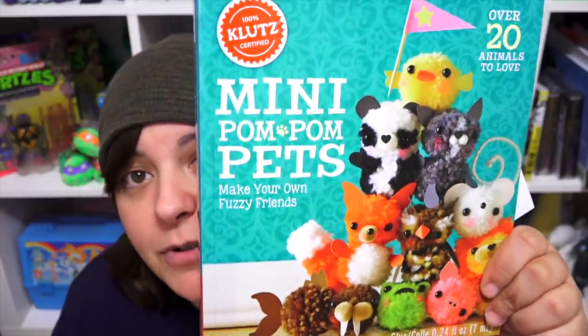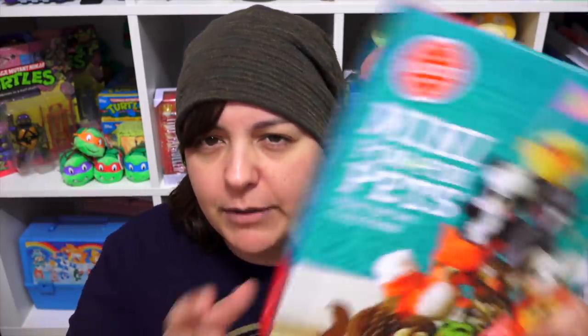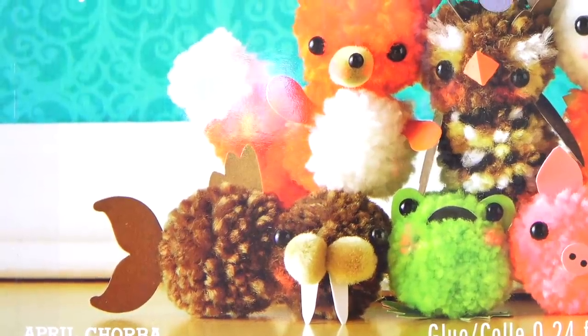Next we have mini pom-pom pets. I struggled so hard with just the kitty one, so I'm really hoping this one is easier to use. When it comes to Scholastic kits, it's either a hit or miss. I'm hoping this one will be good because they're absolutely adorable — look at all these creatures. Look at the walrus! Oh my god. Thank you so much, Lucifer — I'm pretty excited for that.